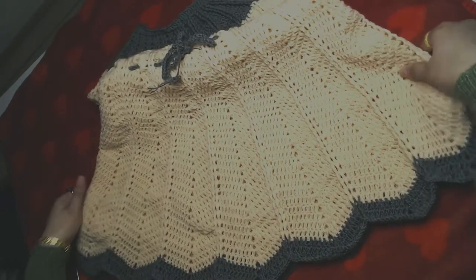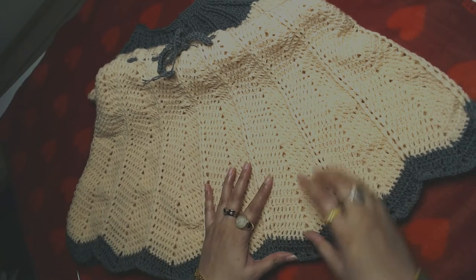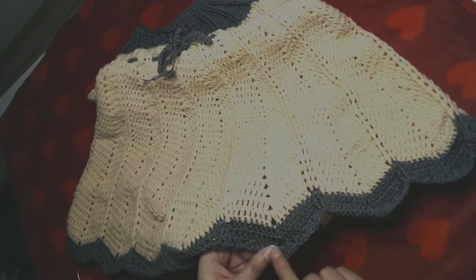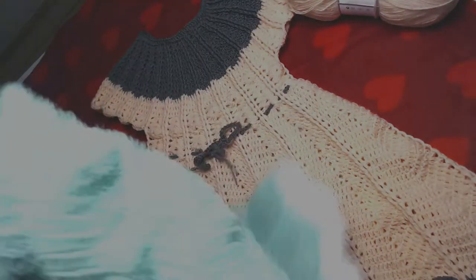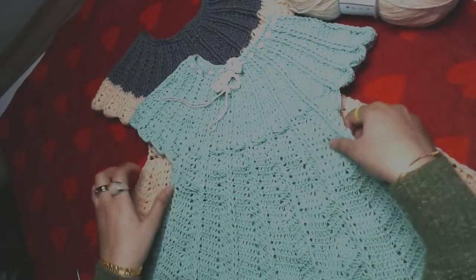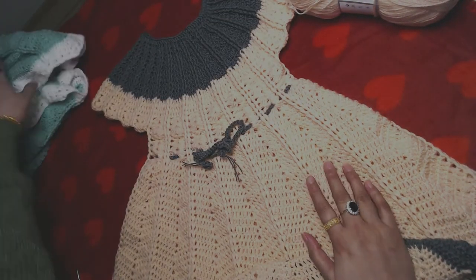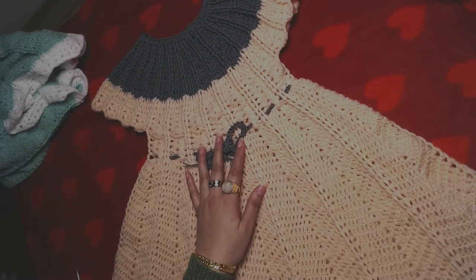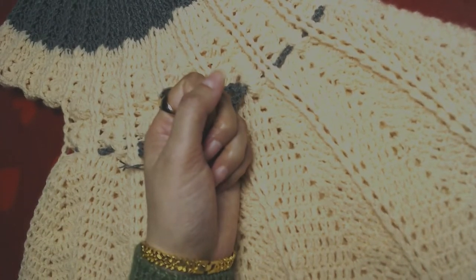It's very simple and easy to make, and you can make it as long as you want. I'll explain that when we reach that point — by repeating a certain round you can make it as long as you want. I have already made one, and for the sake of the video I'm going to show you how to crochet this one. Now I'll show you the yarn and crochet hook I used.